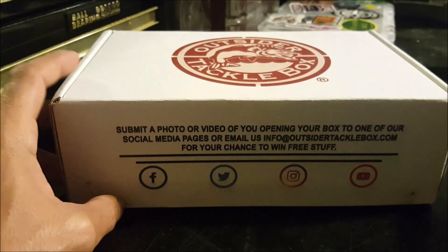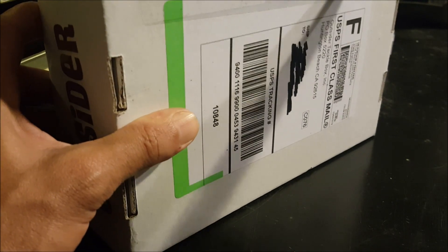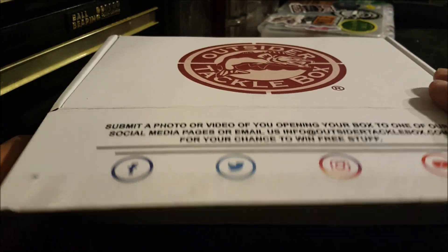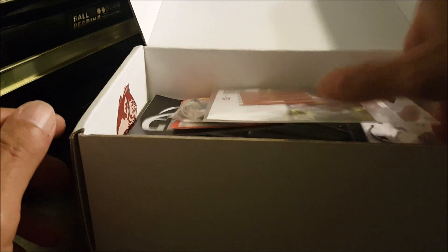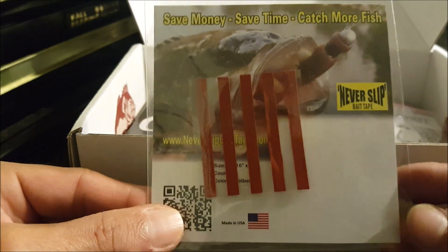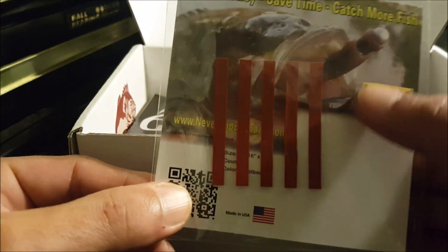All right, finally got this box in. They gave me the shipping information and about two or three days later this thing popped up, so let's see what's inside. Pretty excited. All right, we got the invoice here — what do we have as the first item? 'Save money, save time, never slip bait tape.'